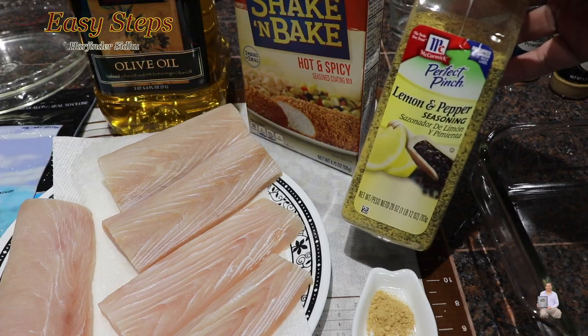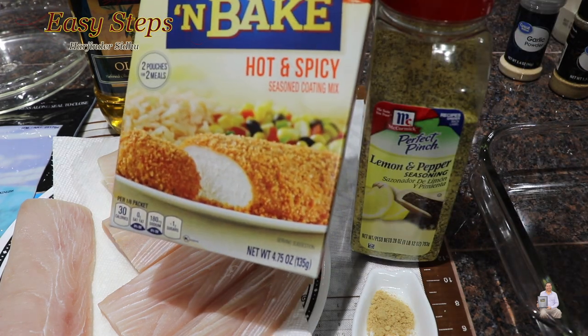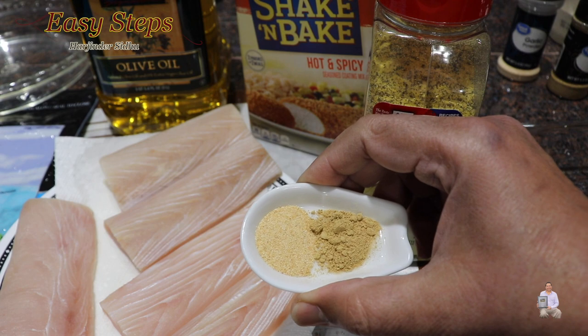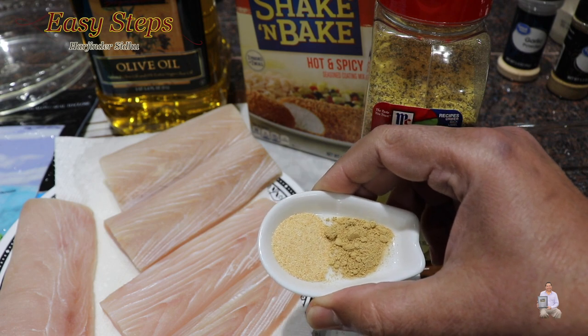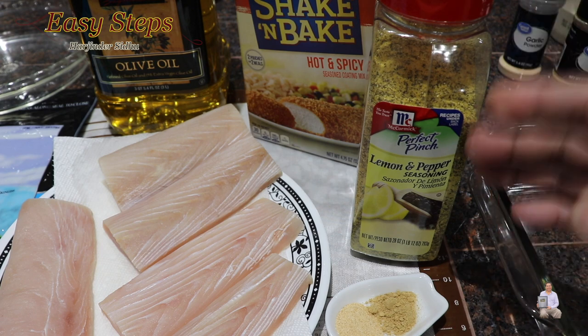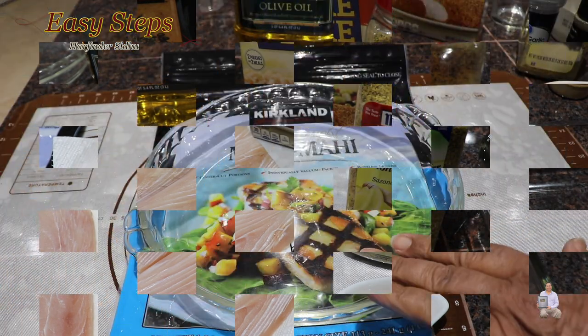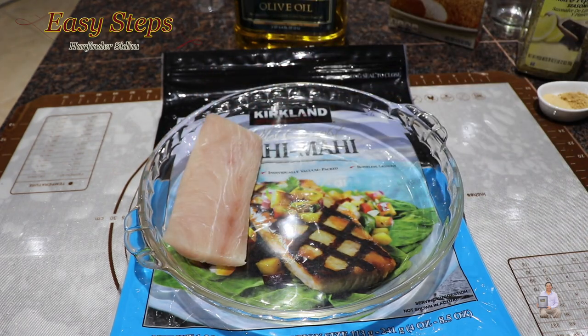I'm going to use a store-bought lemon pepper seasoning — hot and spicy — for coating. In addition to that, ginger and garlic powder, half a teaspoon each. We don't need to add any salt or other spices; everything is inside the lemon pepper. Then we'll use olive oil.